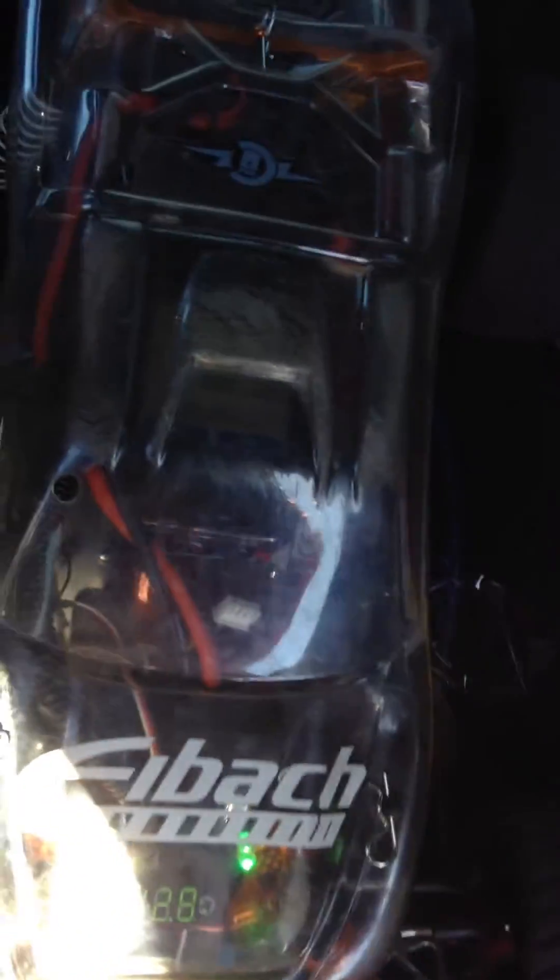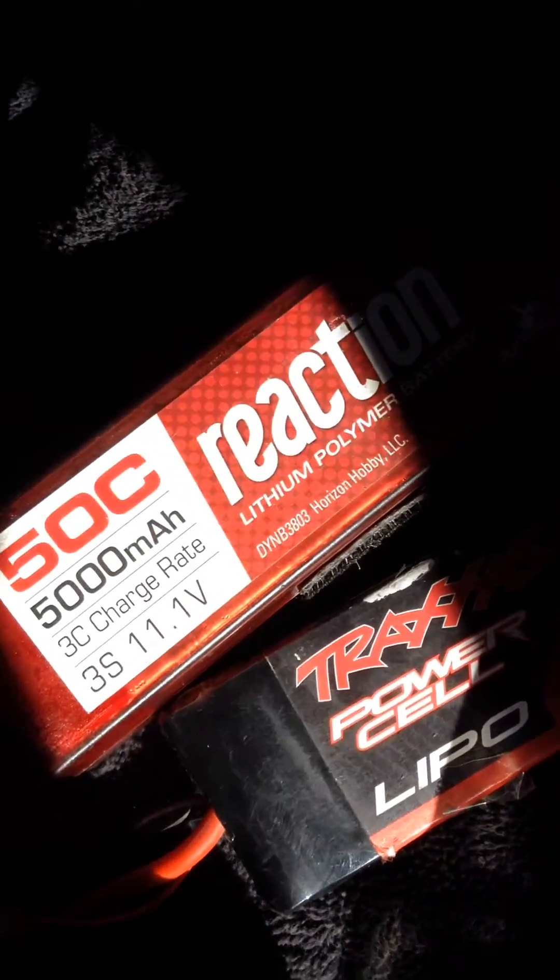What's up everybody, just going to do test number 3. This test is on a 3-cell Traxxas power cell battery. The last test was off a 50C Dynamite Reaction battery.